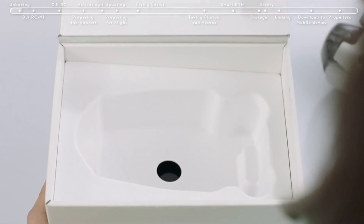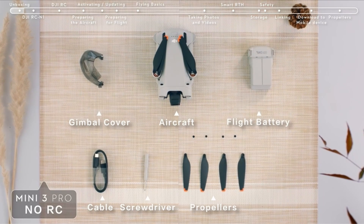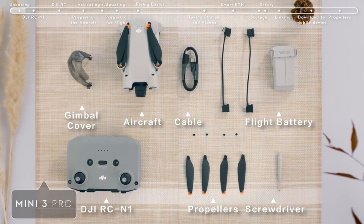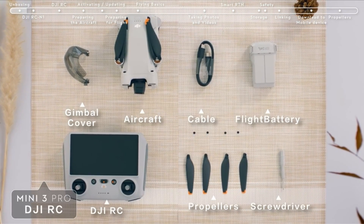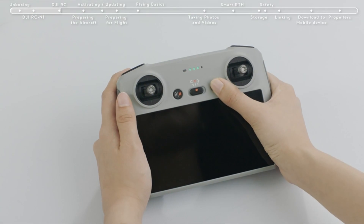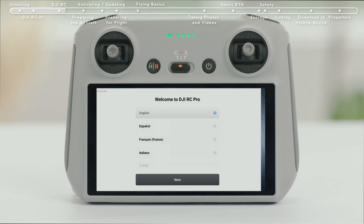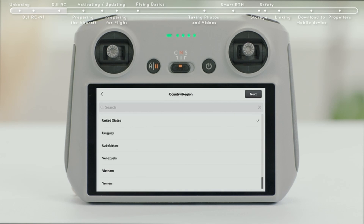Hello everyone, I am back with another video about the best drone under 250 grams you can buy on Amazon. Subscribing to our channel and pressing the bell icon will give you access to more interesting videos. The following list is based on my personal opinion and research, and is ranked based on quality, features, and pricing. Check out the links in the description below for updated pricing and more information on the products mentioned.